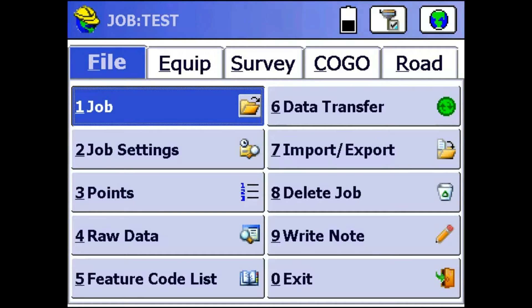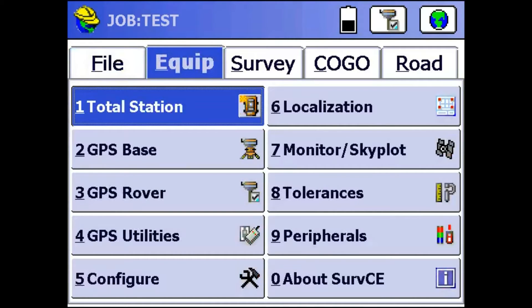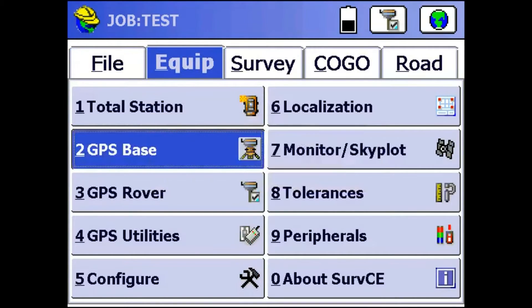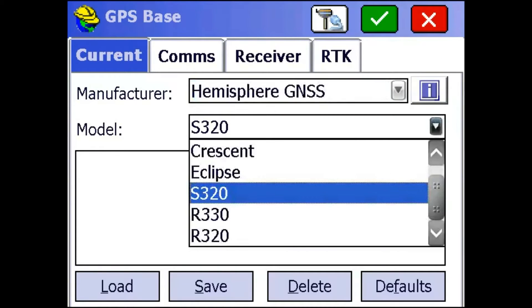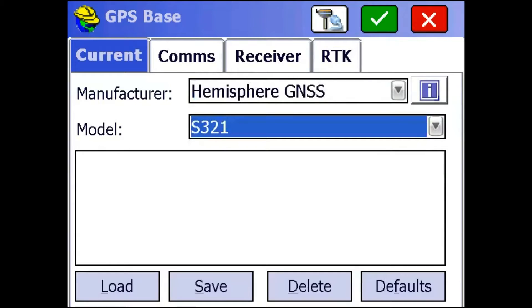First, we're going to set up a base. We're going to go to the Equip tab and click on GPS Base. We're using an S321, so we're just going to select that from the dropdown.